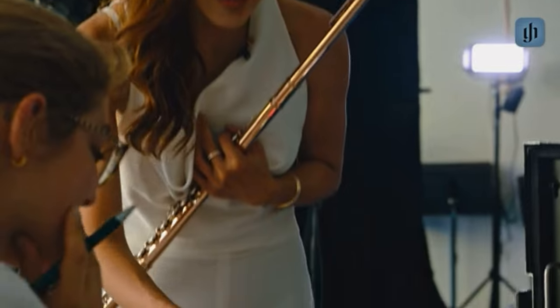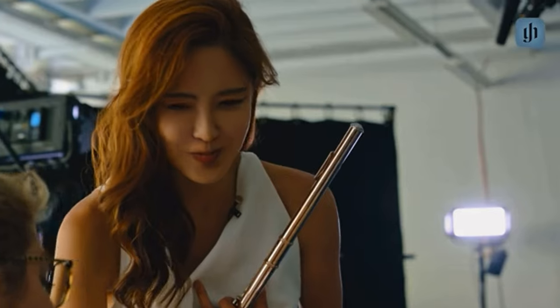This is Jasmine Choi. It is my great pleasure to present you some flute tutorial videos of works by Bach, Debussy, and Telemann.